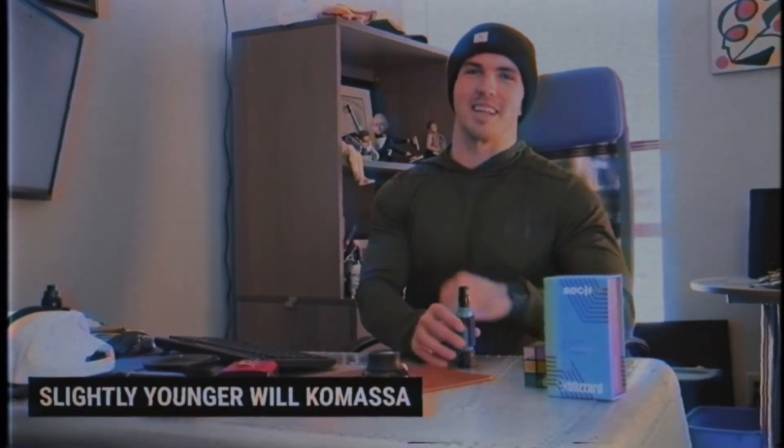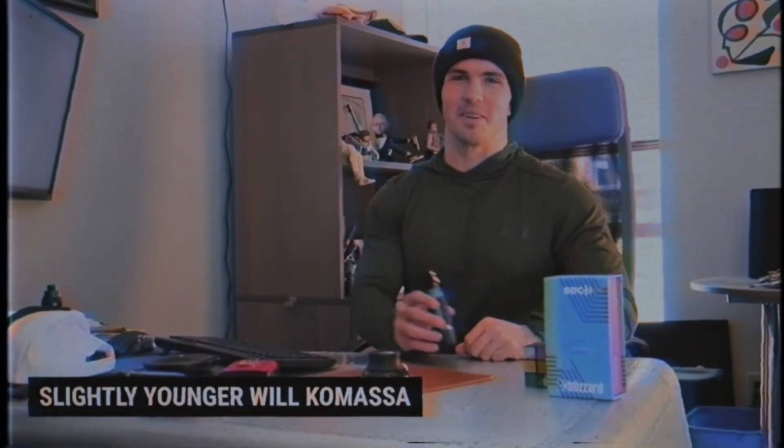Good morning. Welcome to Blizzard Learning Corner. My name is Will Kamasa, and I'm here to talk about the basics of Socket and AtFull and go over a couple of problems you might run into.